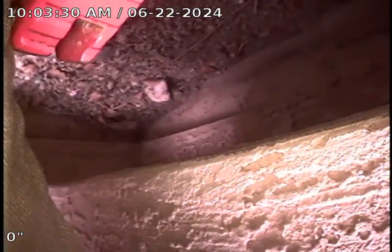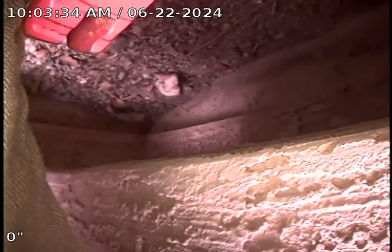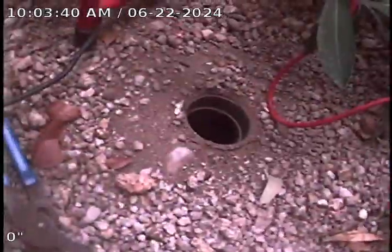This is Mike with Cobra Rooter and Plumbing. I'm at 7931 West Laurel Lane in Peoria doing a sewer line inspection. There are two clean-outs here in the front of the property. I'm going to run the one towards the street first.